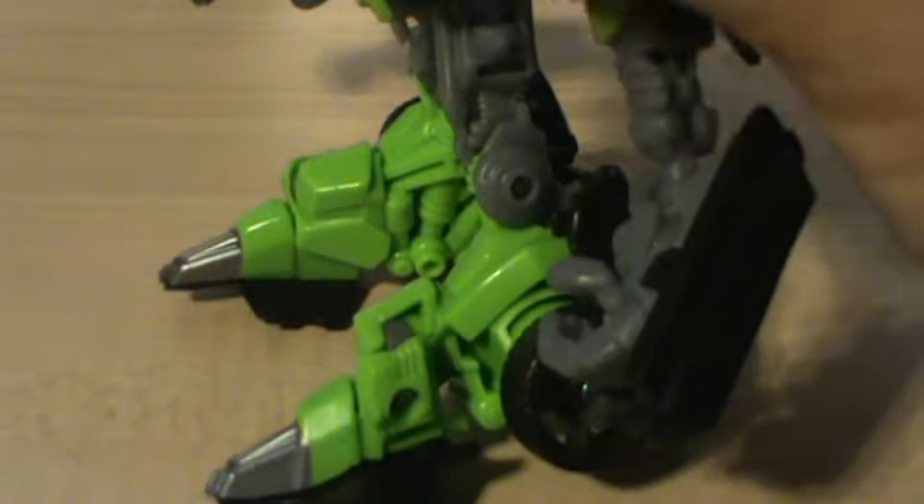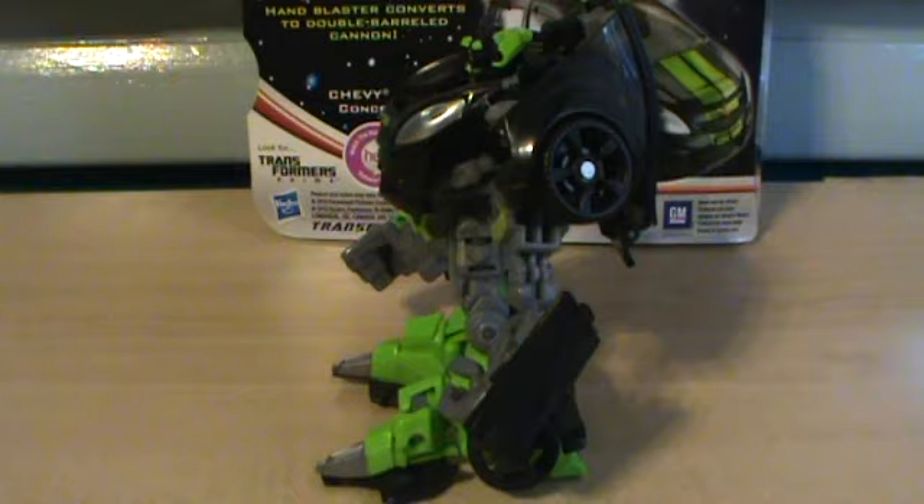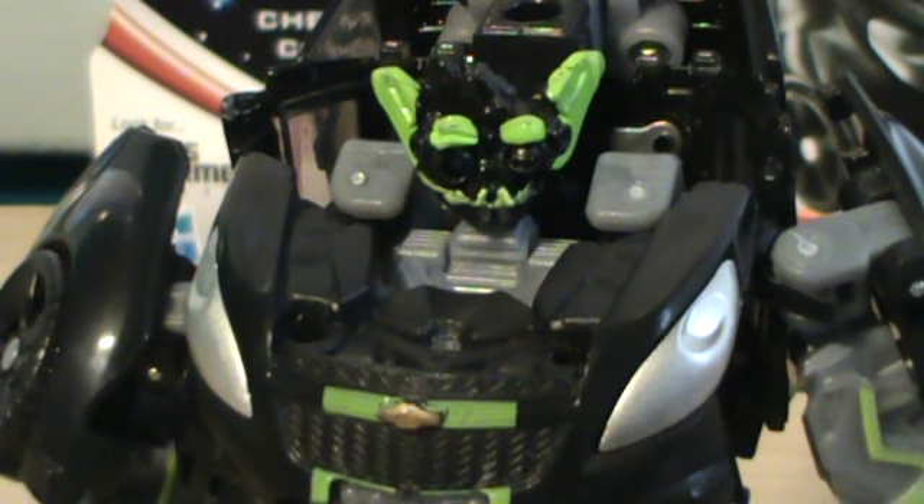And we get to the biggest eyesore of this figure — the feet. Look at this thing. This is ridiculous.